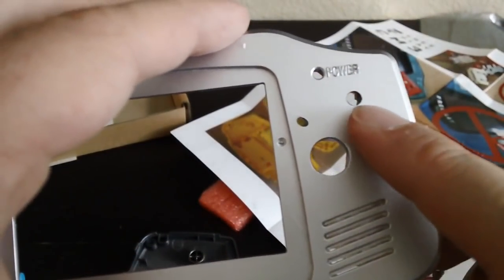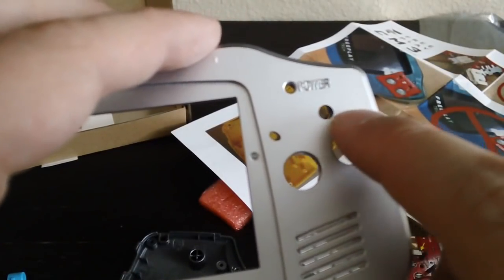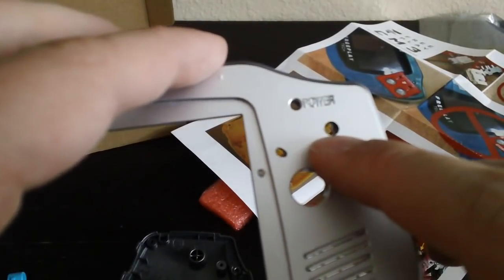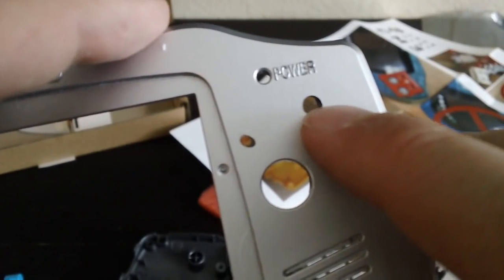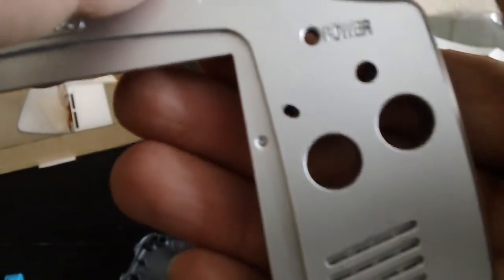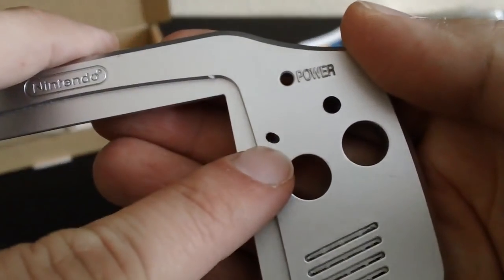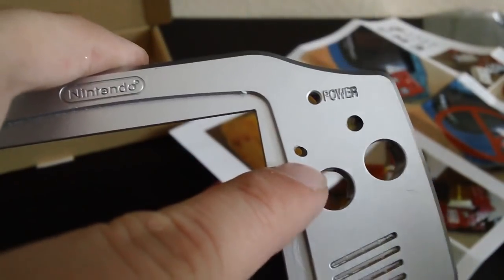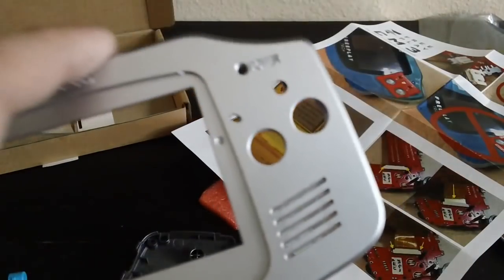A tip: what you might want to do is make a smaller hole first — an undersized hole. Because what I did with the right one was make an undersized hole and then use the normal drill bit that would actually fit for the button. As you can see, it made a much better hole. That way it doesn't drift as much, because the drill bit will drift a little bit while it's trying to find its spot. You can see what happened with the left one — so you've got to be careful with that.